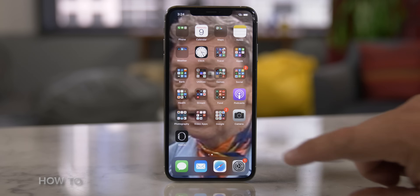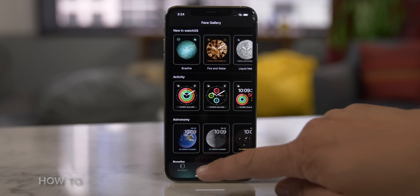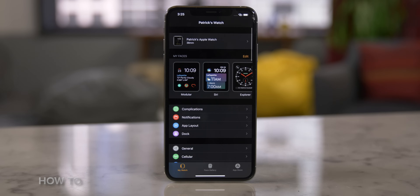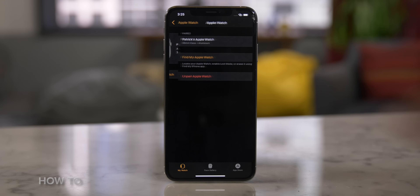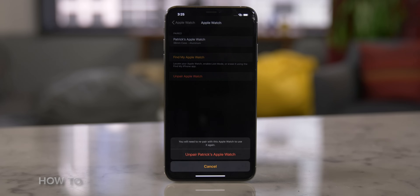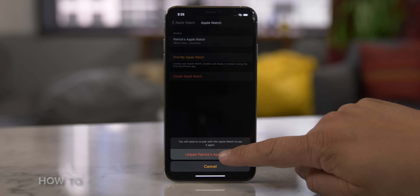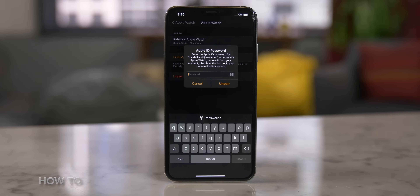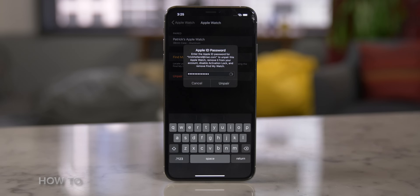Now let's walk through how to unpair your Apple Watch. You're going to go to your iPhone and open the Apple Watch app. At the bottom, tap on the My Watch tab. At the top, tap on your Apple Watch. Then select the Apple Watch you want to unpair by tapping on the Information button, and tap Unpair Apple Watch. Finally, you'll verify it by tapping Unpair — in this case, Patrick's Apple Watch — and then enter your Apple ID password.